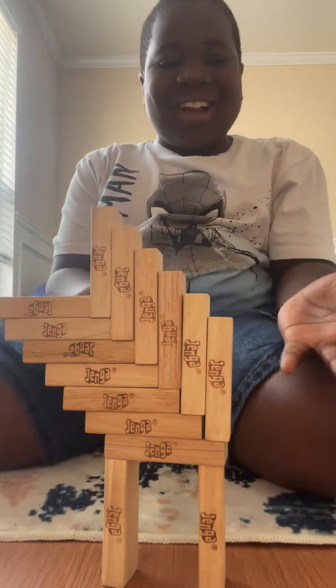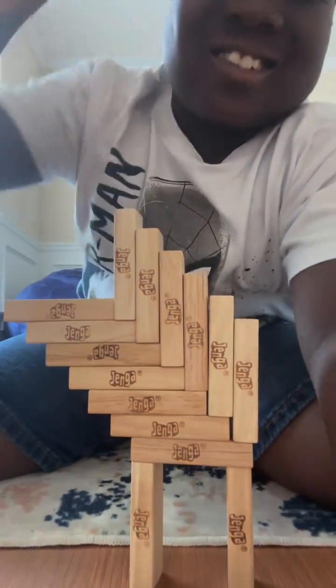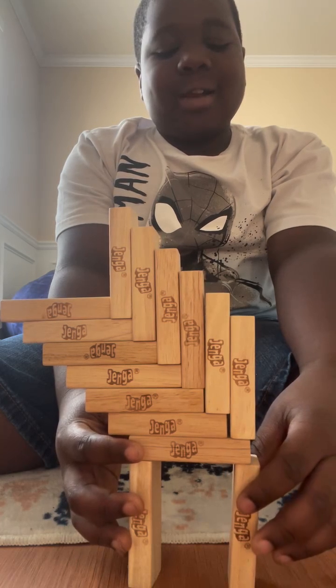I have another Jenga structure here and it's balancing on two legs. But what if I told you that this structure could balance on one leg? Let's see if my center of mass stuff works.